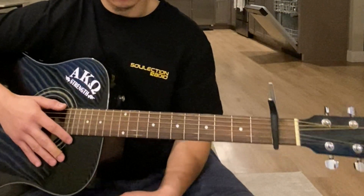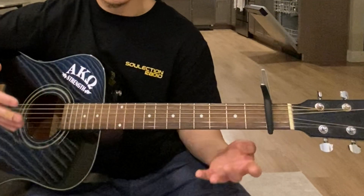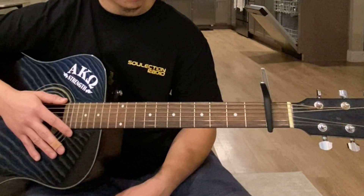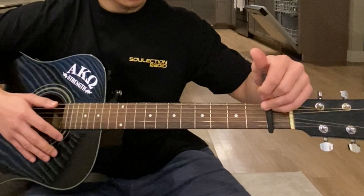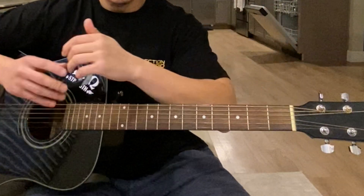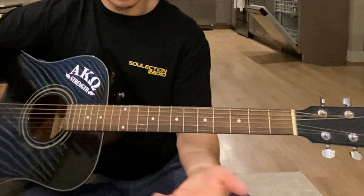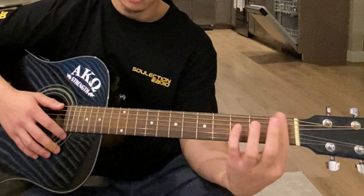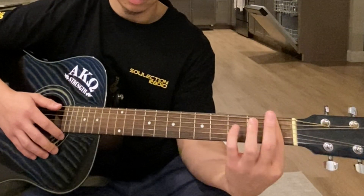For those who don't have a capo, you don't necessarily need one for this song. What you're gonna do is take the last chord I taught you — the A minor 7 — same exact thing, just use your index finger to bar the first fret on the guitar.